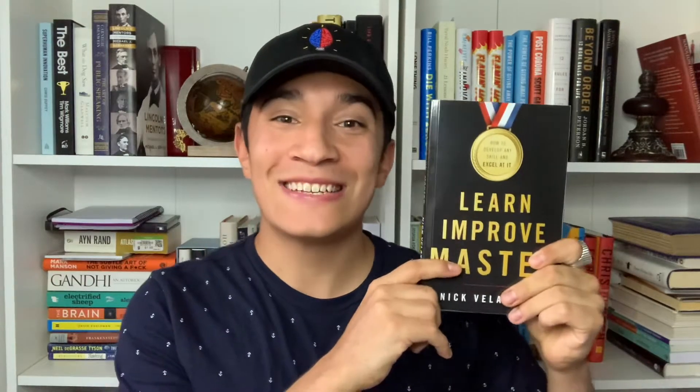Learning Proof Master by Nick Velasquez is a wonderfully crafted book to help guide you on learning and mastering your craft. He starts off by breaking down misconceptions and debunking myths you may have heard about learning and education, such as the 10,000 hour rule and left brain versus right brain — all those different myths. He goes ahead and debunks them.